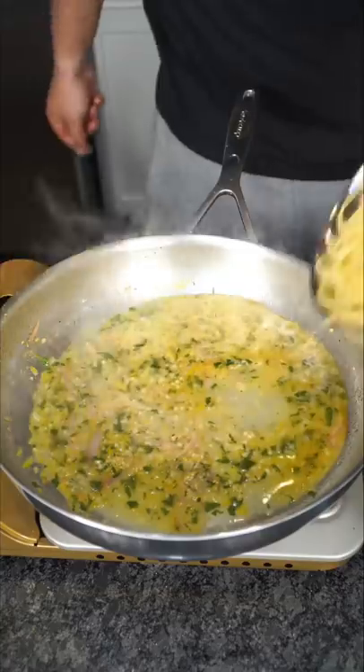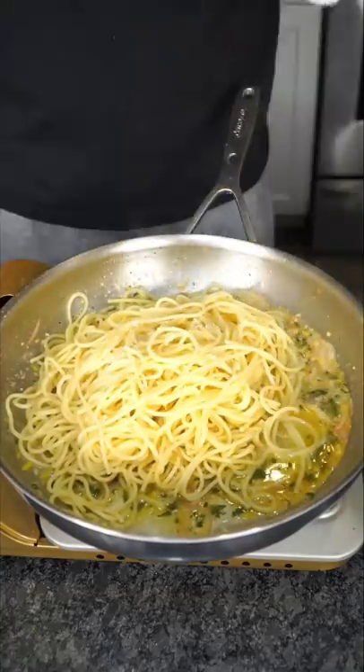Tiny bit more pasta water, add in your spaghetti, more pasta water, pinch of salt, Cajun — because why not? Bring everything together like the cool uncle.